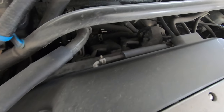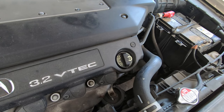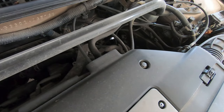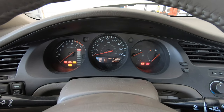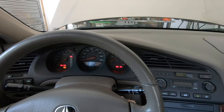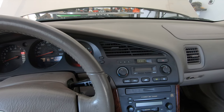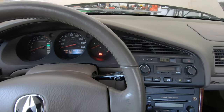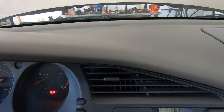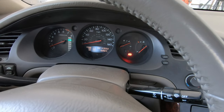Now, believe it or not, it sounds even worse when I put it in drive and the RPMs come down. I'm going to go ahead and shut this thing off because I don't really want it running that long. So this is the noise inside the car — right now you can see it's got 102,000 miles on it. And if I put it in gear, you hear that tapping sound? That's what we're trying to get rid of here.